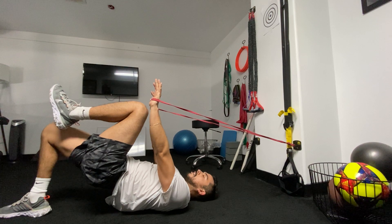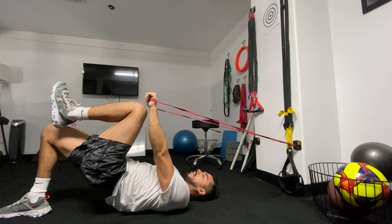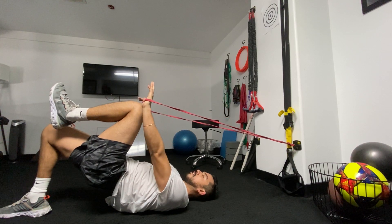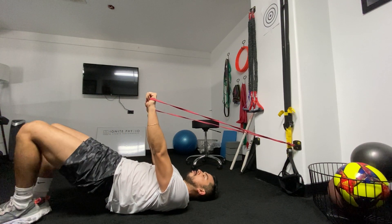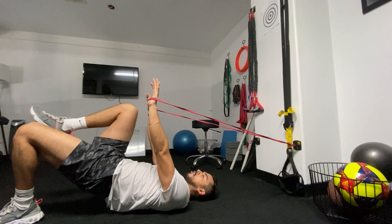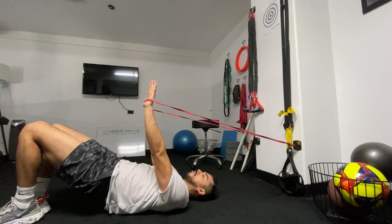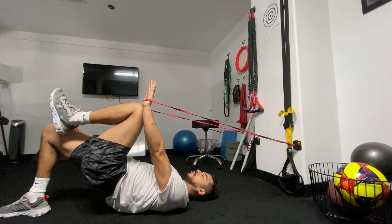What you should feel working is the bottom side glute and your abdominals fighting the tension of the band so it doesn't pull you backwards. We're just doing slow alternating marches, not allowing your hips to drop as you alternate.